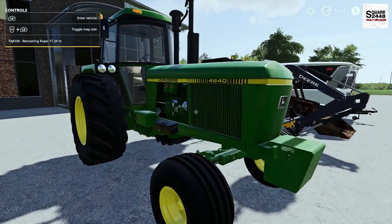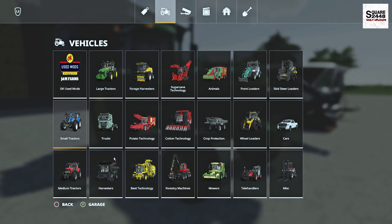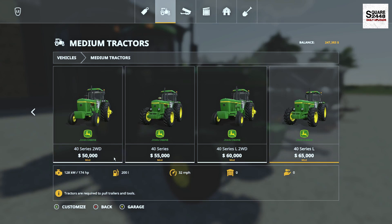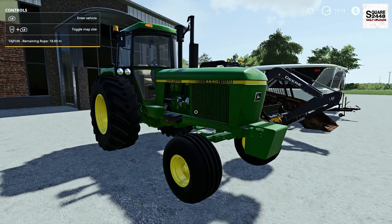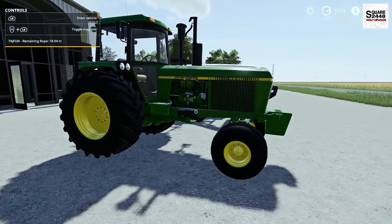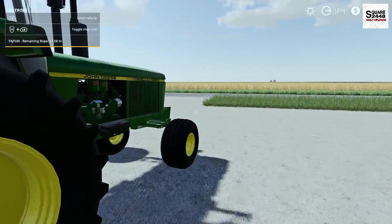Up next we will be taking a look at a 4640 pack. This can be found under the small tractor category. You do have quite a few options — the two wheel drive, the four wheel drive, and a few different visual variants as well. They all start around $50,000. As we take a full walk around, this is pretty sweet — probably one of the best older tractor mods I've seen in the game. This thing just looks awesome.